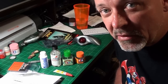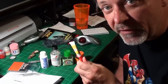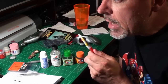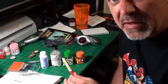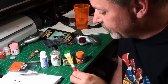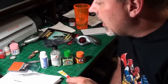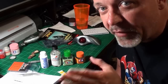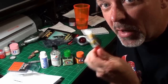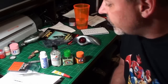Super glue dries really fast, you can use it as a seam filler, and it holds the plastic together — it doesn't weld the plastic together. Since it only holds rather than welds, if you're building a model and think you might need to take it apart, use super glue because the seam will come apart if you hit it right.